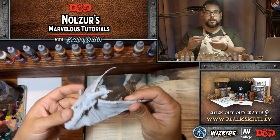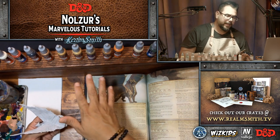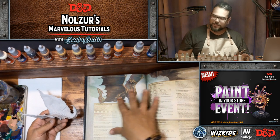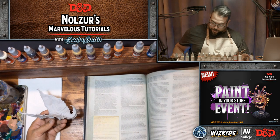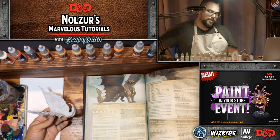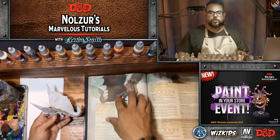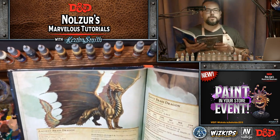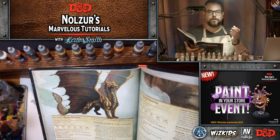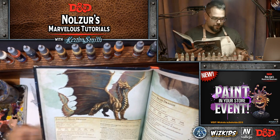That is what the Brass Dragon looks like. As usual, I have my Monster Manual open — I love as a D&D purist to paint it to look like it does directly from the Monster Manual. I also like to look at its stats and read about it. They love dry, hot temperatures, and are also described as gregarious and conversational. We can read some of that while coats dry.